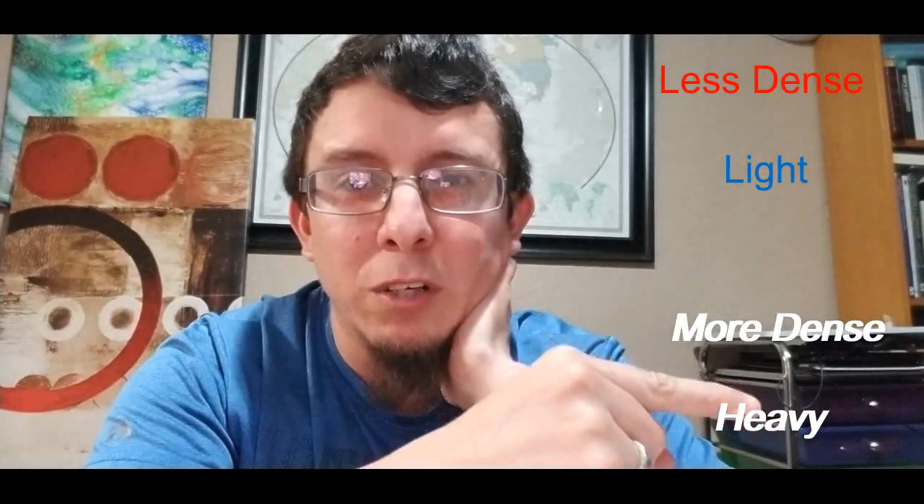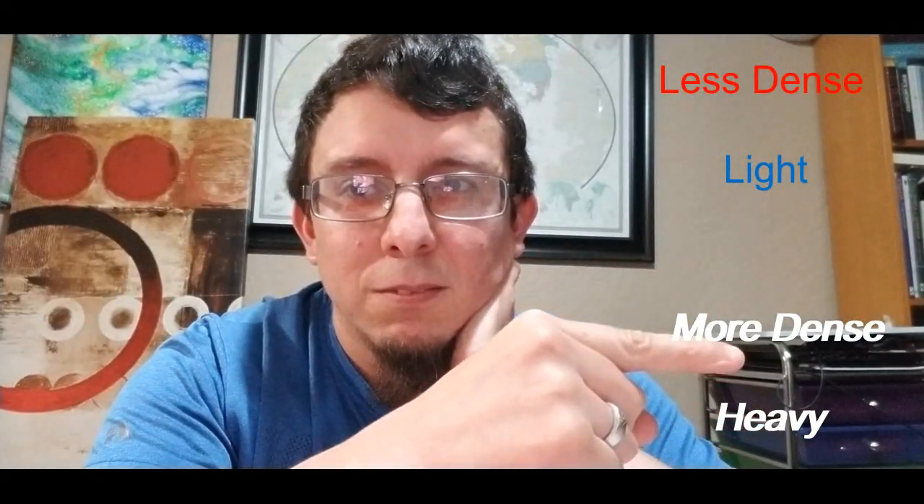Let's go over density one last time: less dense means light, more dense means heavy. Good job, guys! I hope you have an amazing day — sorry for the late upload, but you can watch this over and over again no matter what time it is. Bye guys, I'll see you in the next video!